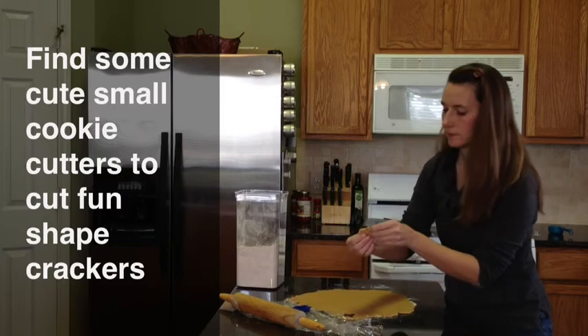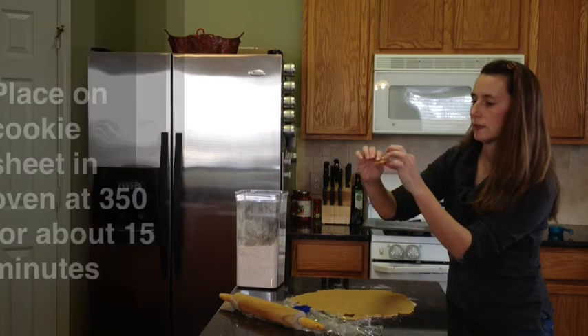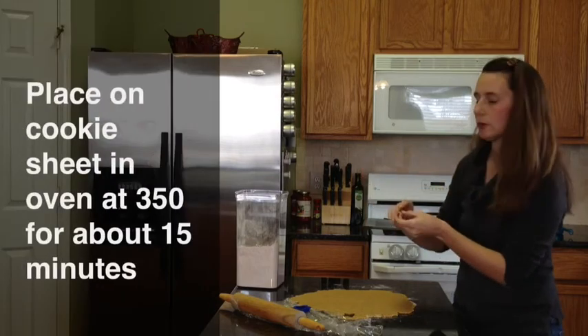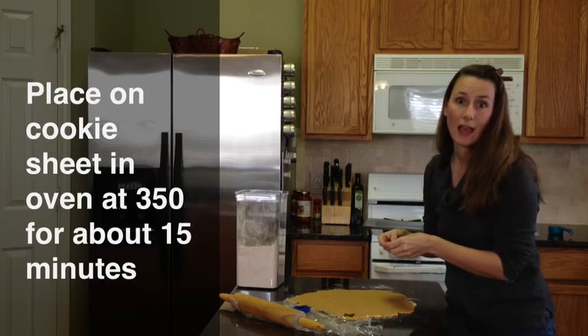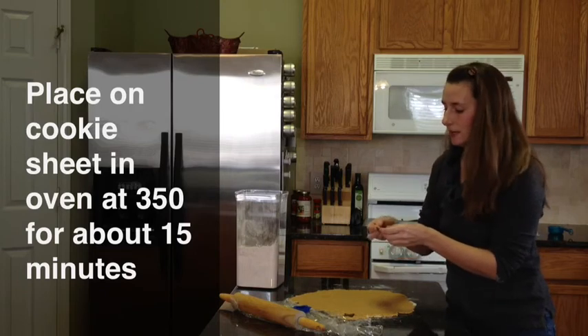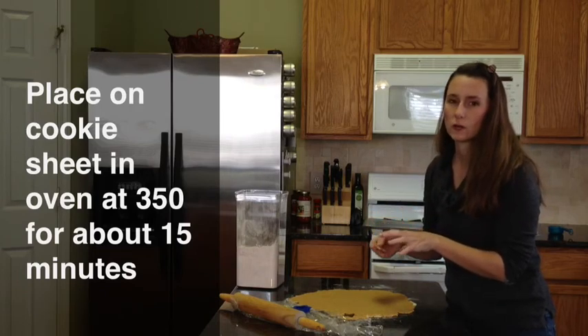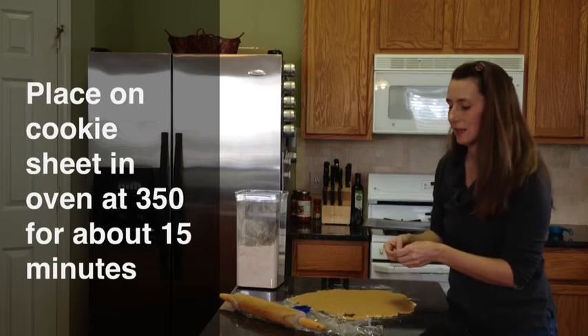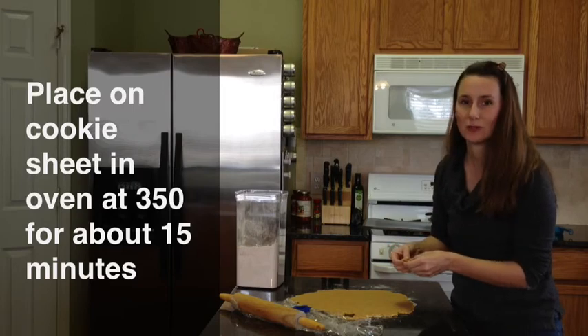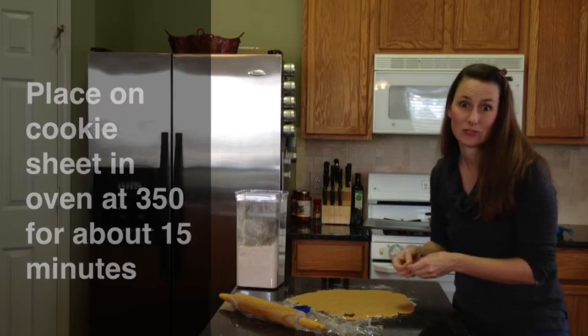Then you're going to put them on a cookie sheet and bake at 350 for about 15 minutes, and then I'll show you the end result. These smell wonderful — with the garlic and the salt and the onions, these smell amazing. I hope that you give this recipe a try and let me know how it turns out.